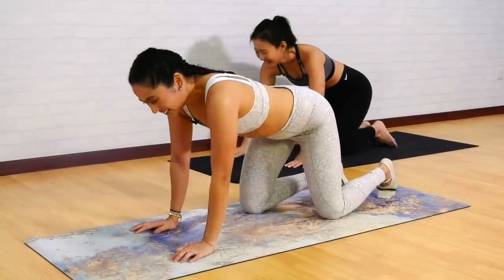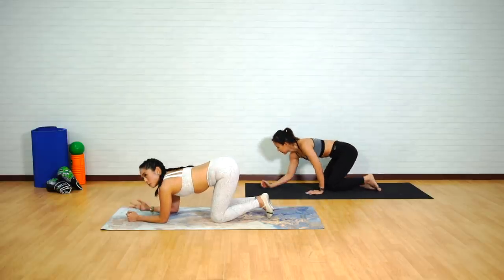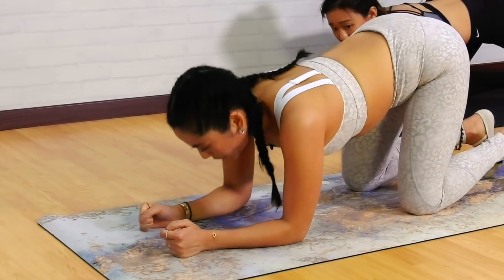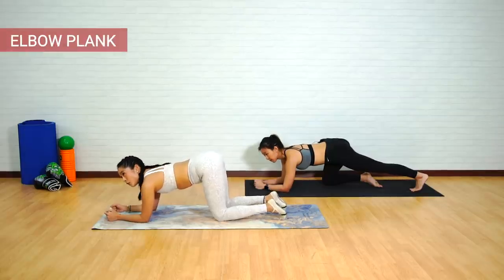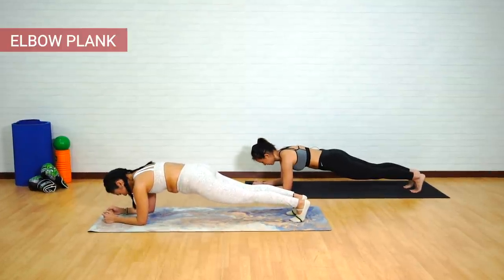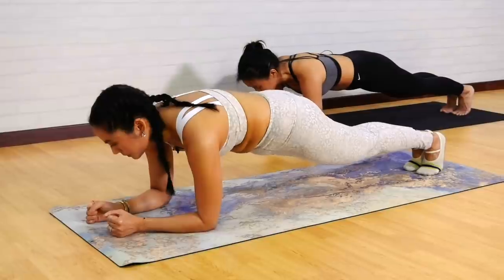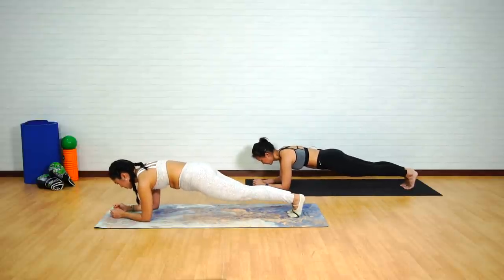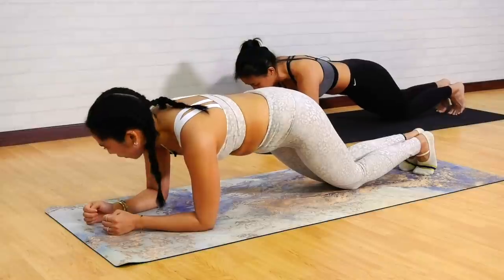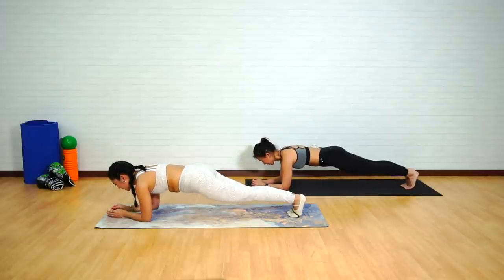Unfortunately, we're going to go to our plank series now — specifically the elbow plank. Come onto your elbows. Whenever you're ready, lift your knees off and push back into a nice elbow plank. Try to bring your legs closer together — the closer your legs are, the more difficult the plank becomes. And lower down those knees. Six more: inhale, exhale, pull those kneecaps up, push those shoulders away from the mat, still wearing that corset, squeeze those inner thighs, adductors, and glutes. And back down.